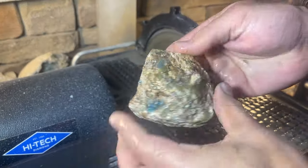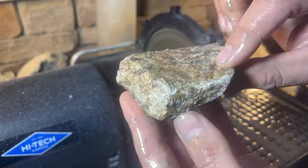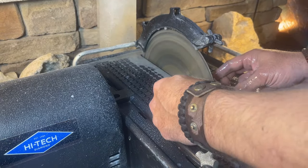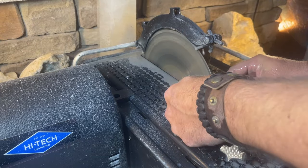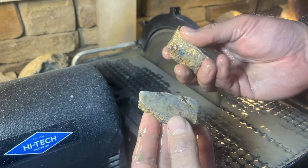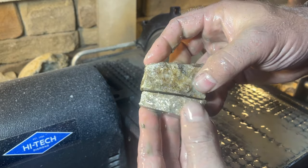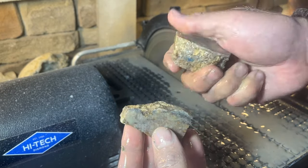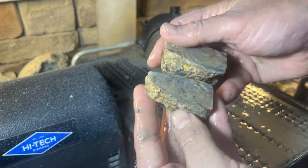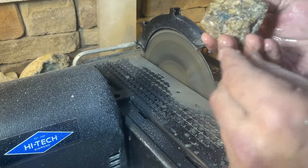This one doesn't look like it has a whole ton of color, but hopefully when we get in there it'll definitely pop out. I think we're going to have to wait for the cleanup on a lot of these, because either they look really plain with no apatite popping out, or once we really clean and polish them we might just be hitting an area without that deep orange.